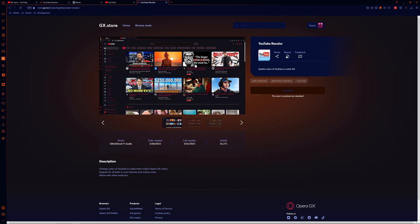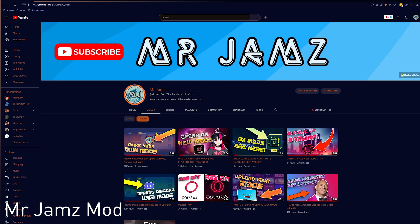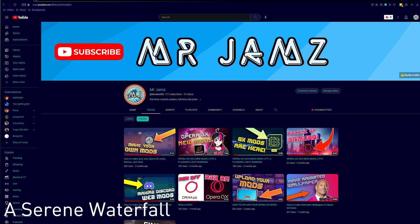YouTube Recolor is a super immersive mod that will match your browser theme colors to YouTube CSS files. Simply click the install button and head to your mod management page to enable it. Now head over to YouTube and let's see how it looks. I'll show you guys some popular themes to compare the changes.